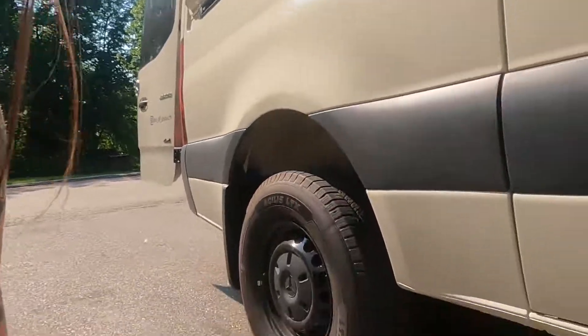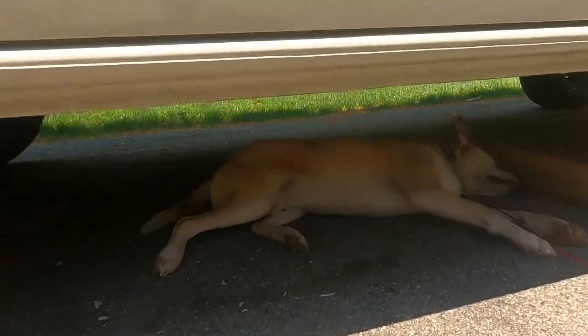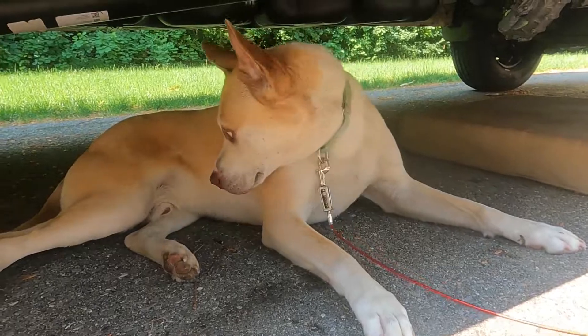The next video actually might be Loki's life. We're working on that and hopefully we can get it to you before a week from now. He's really passed out under here trying to avoid the heat as well. Okay — say bye. We'll see you next time.